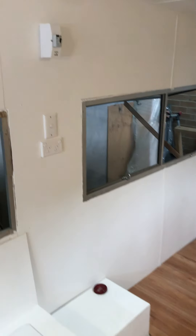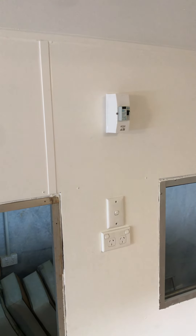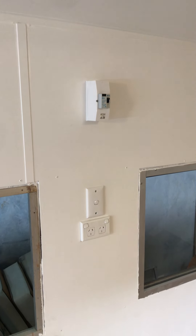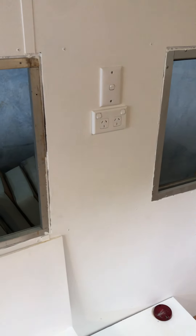Moving back towards the bedroom area, there's your fuse box which has a 40-amp two-pole fuse because you've got an air conditioner and so forth. There's your light switch for the bedroom light, and you've got another two-gang outlet over there.